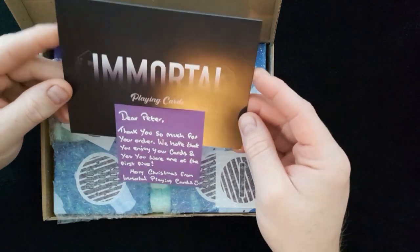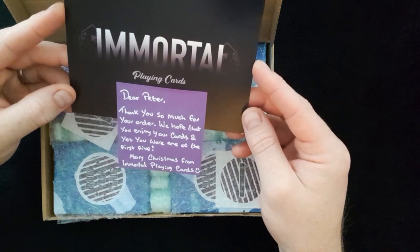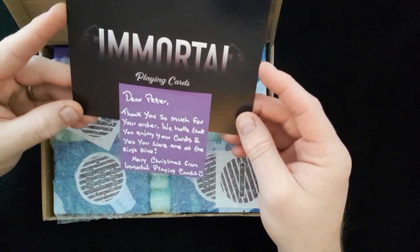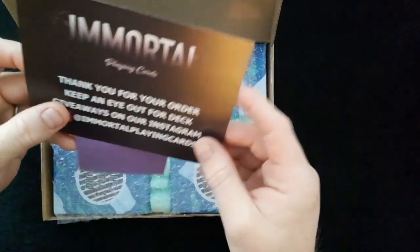There's a note inside: 'Dear Peter, thank you so much for your order. We hope that you enjoy your cards and yes, we were one of the first five. Fantastic. Merry Christmas from Immortal Playing Cards.' So I got this just before Christmas but I wanted to save it and open it up together.